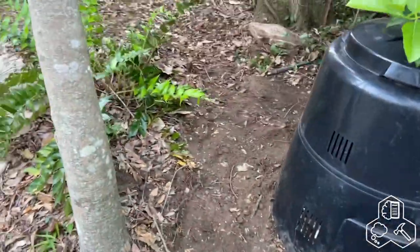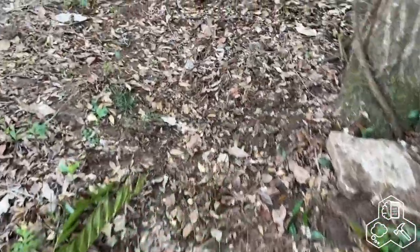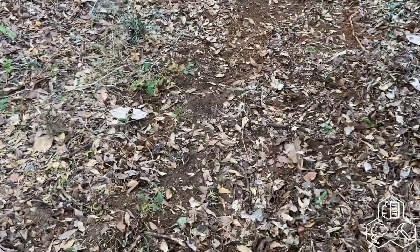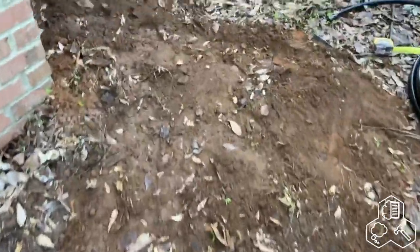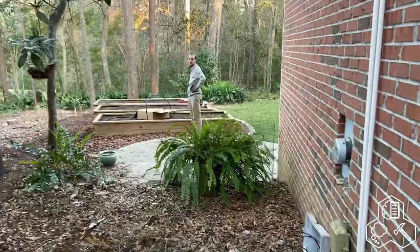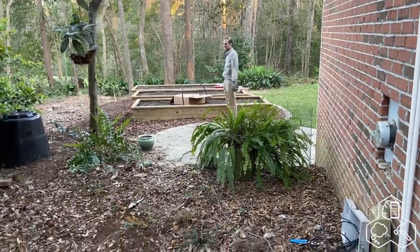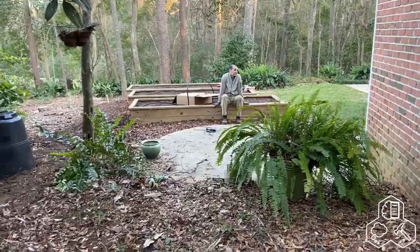Just finished burying the three-quarter supply line for the irrigation and the ethernet cable. That's going to bring power and ethernet to the Arduino and all our sensors. This was a ton of work — burying the line, drilling a hole in the side of the house. It's supposed to rain tomorrow so we really had to finish this before it did.